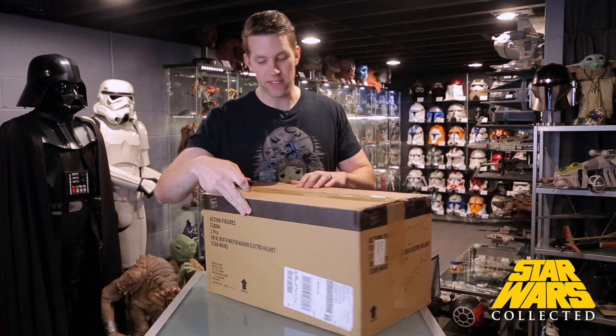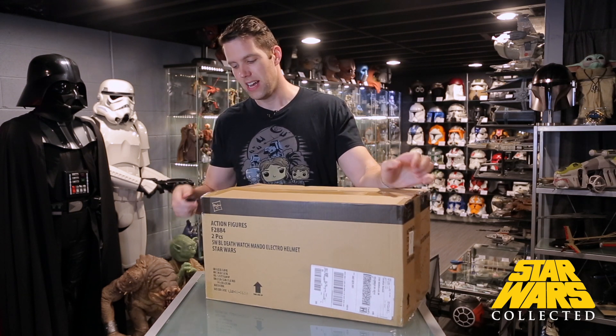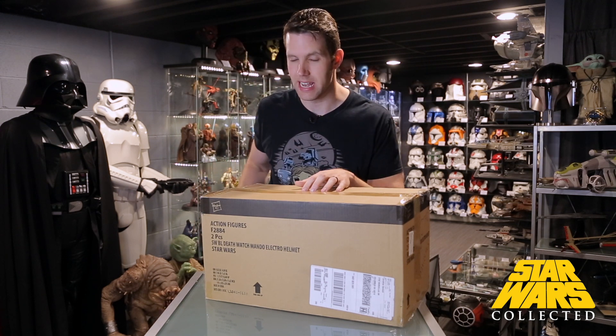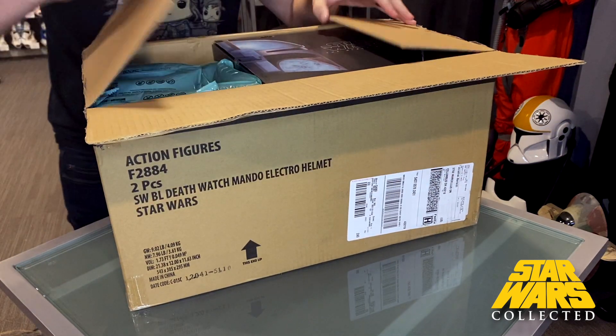This is, as of right now, the second to last Mandalorian helmet that I have on pre-order. I actually have the Boba Fett reforged one on order through Amazon. So that will be the next one that comes. But let's take a look at this one that we have here.